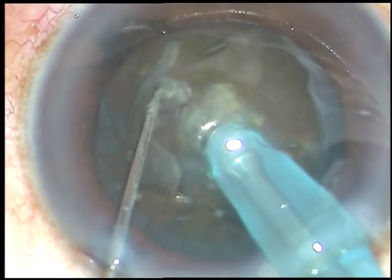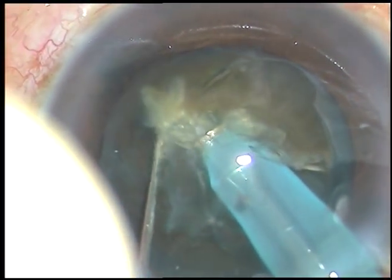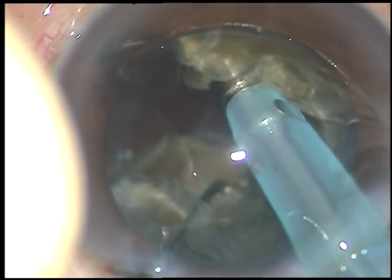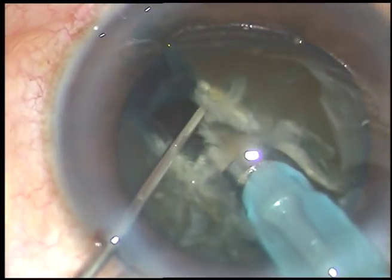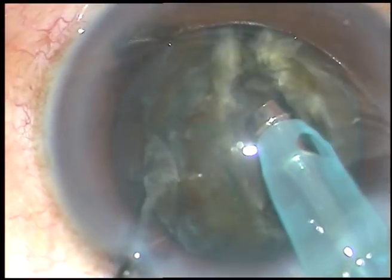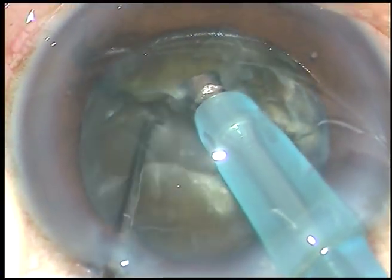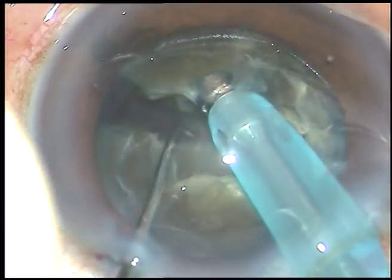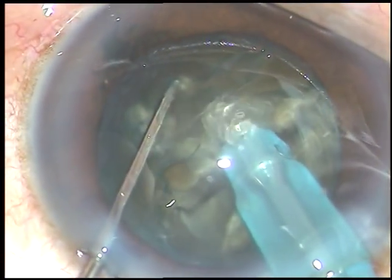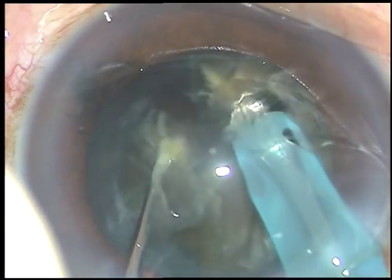The tip travels through the substance of the nucleus like a submarine, crosses the center, goes towards the opposite equator. The chopper supports the anterior surface of the cataract and chops the nucleus. Rotate it 180 degrees. Hold the piece which is inferior and separate the pieces completely. And thus, you have made two completely separated hemi-nuclei.